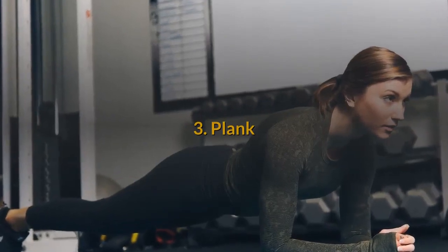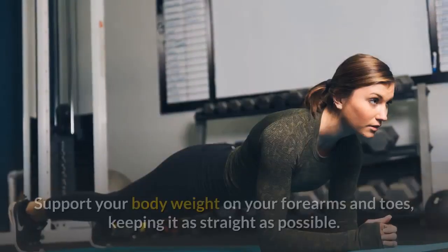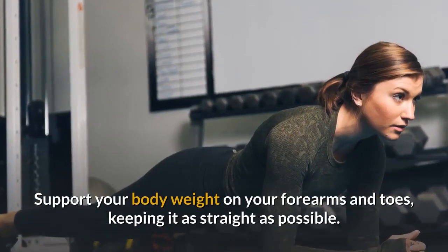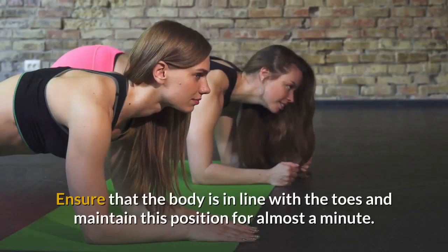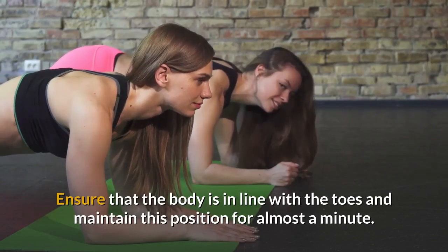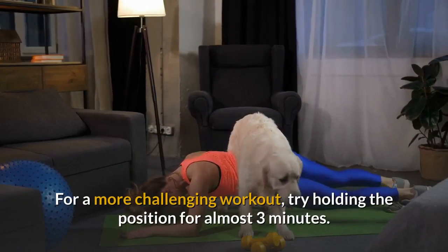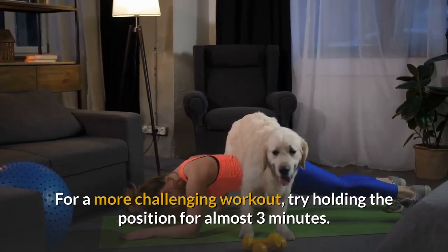Number 3: Plank. Start in the push-up position. Support your body weight on your forearms and toes, keeping it as straight as possible. Ensure that the body is in line with the toes and maintain this position for almost a minute. For a more challenging workout, try holding the position for almost 3 minutes.